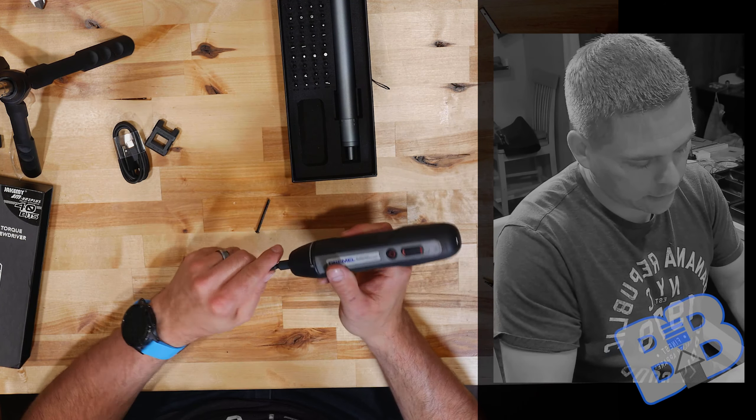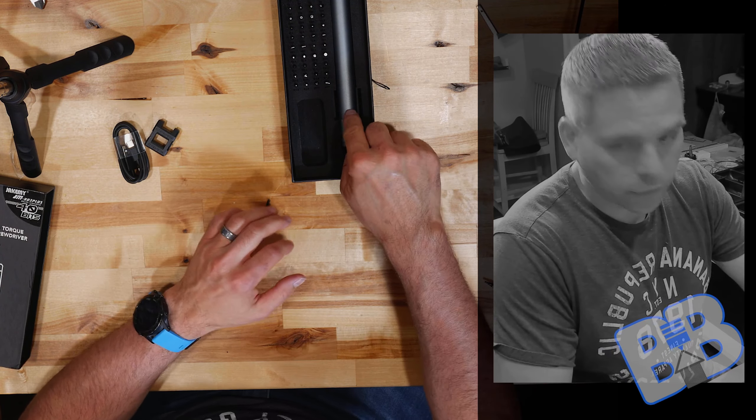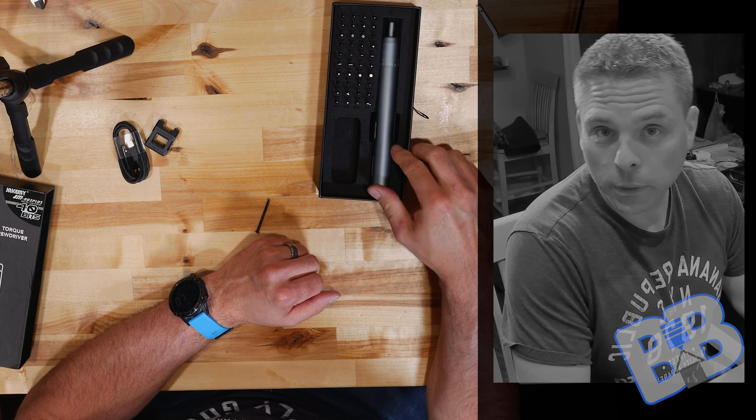I'll leave some description information and a link for getting this on Amazon, and also another link down there showing you how you can buy the exact same one from a different manufacturer for 15 to 20 dollars cheaper — noticed that after the fact. Inside the box we have our bits.